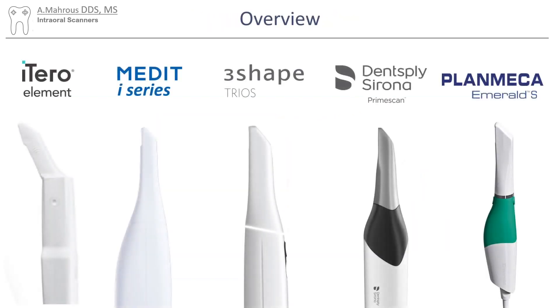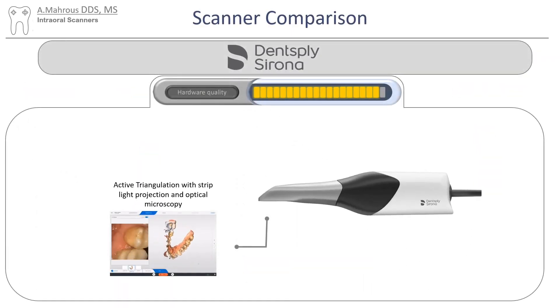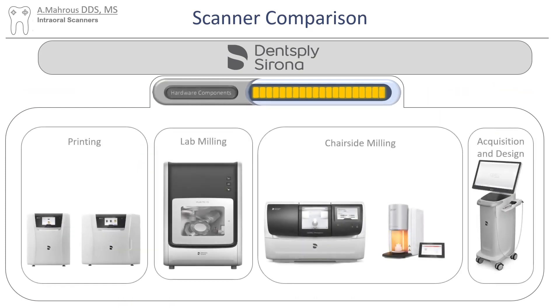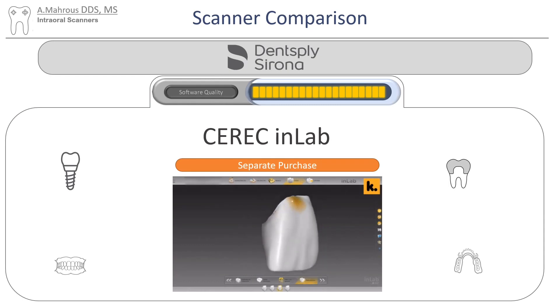Now let's move on to our fourth scanner, the Dentsply Sirona PrimeScan. It uses active triangulation with strip light projection and optical microscopy. Their hardware components are simply unmatched — they have an acquisition and design unit, a chairside milling unit, a post-processing unit, lab milling units, and even printers. The CEREC software comes included with the scanner and is really made to facilitate same-day chairside crowns — it is probably the best at doing this. They also offer a lab software called CEREC in-lab as a separate purchase, which is pretty robust and works well with CEREC but can also work with any other file.